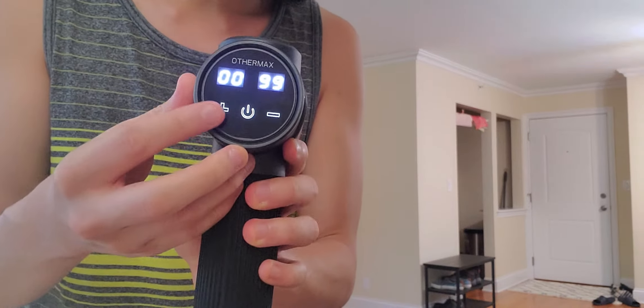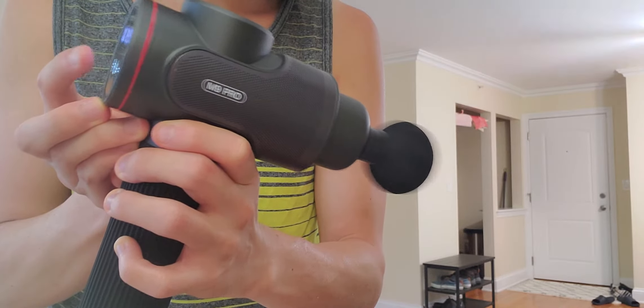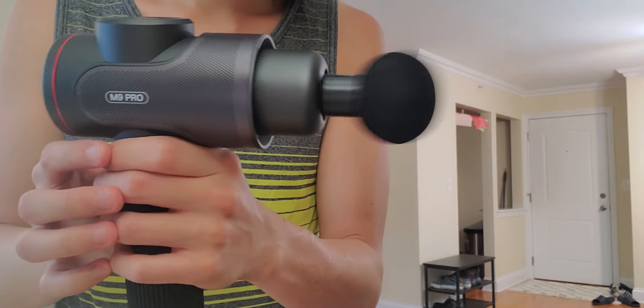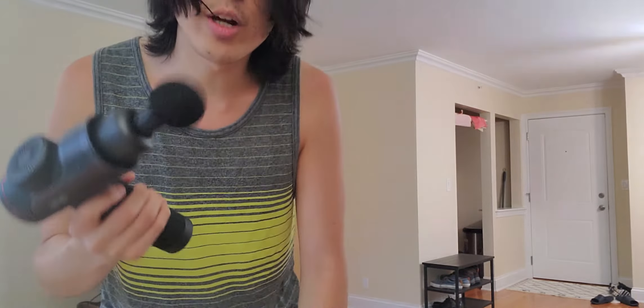I don't need more than six — six hertz sometimes depending on where you use it, so I usually keep it on three. At level three you can see this is really fast — it's kind of like a handheld jackhammer, but you're not trying to destroy anything, you're just trying to tenderize muscles that may be very tight. So if I work in the office all day I could just use this on myself.